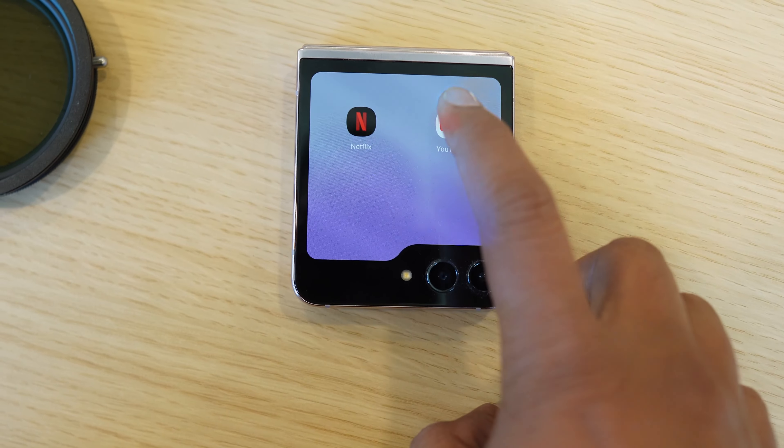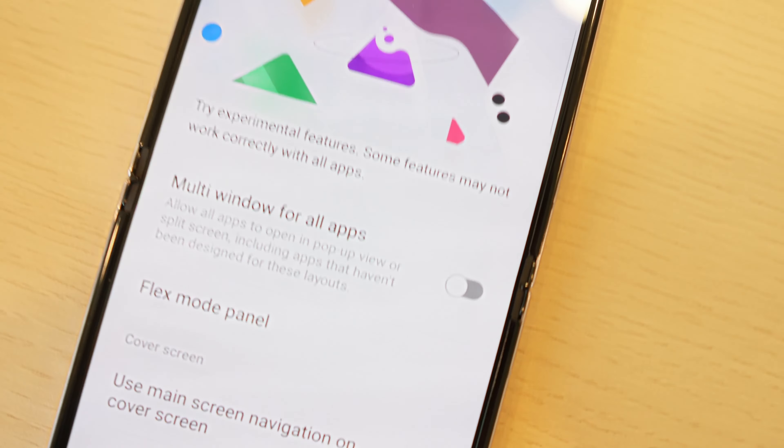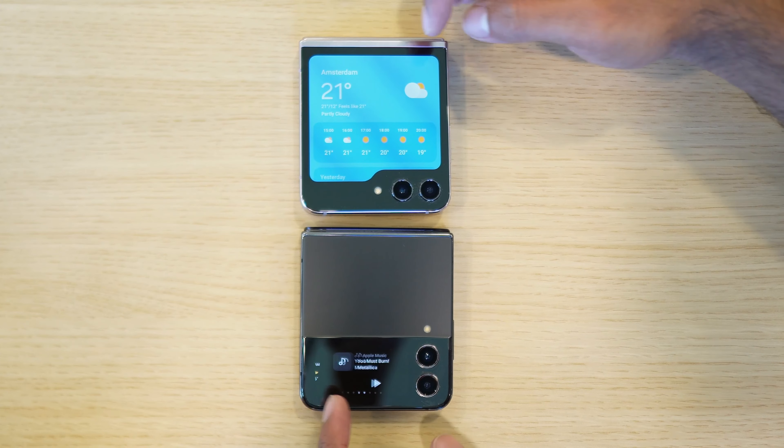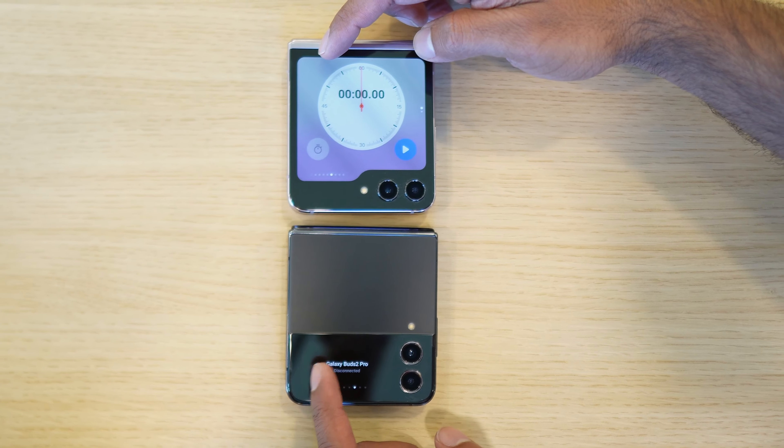The limited selection included YouTube, Netflix, Samsung Messages, and you could also reply using the keyboard on the front screen so you never have to open the phone. If you'd like, you can turn on the lab option in settings to support other third-party apps — at your own risk, as Samsung's way of covering themselves, since some apps may look ugly. Other existing widgets like calendar and weather all feel a lot more usable at this size.